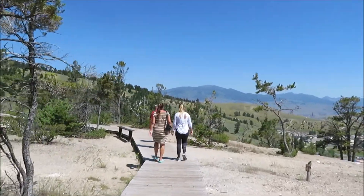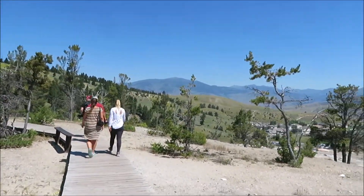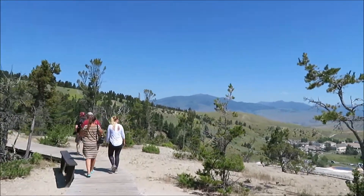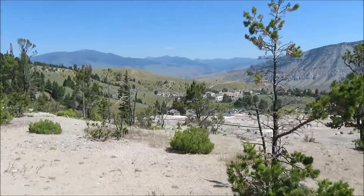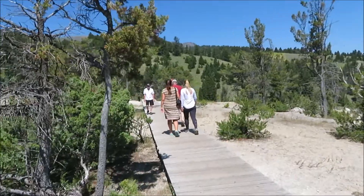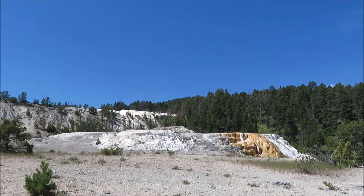We're going to go test out the last of the springs over here. Pretty cool hot spring — I thought it might be a lot hotter. Oh look at that pool up top down there. We'll check out this last one and head out. This is called Cleopatra Terrace.